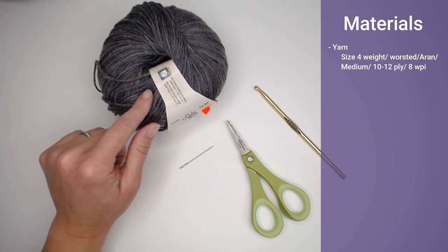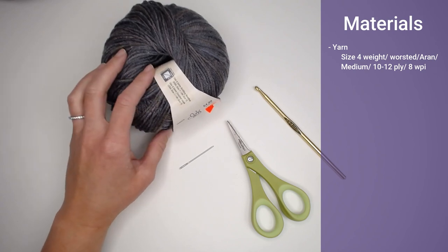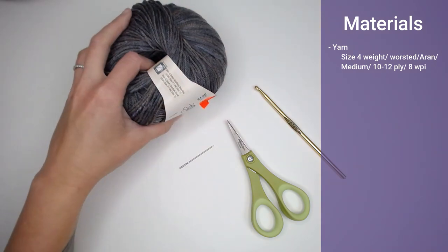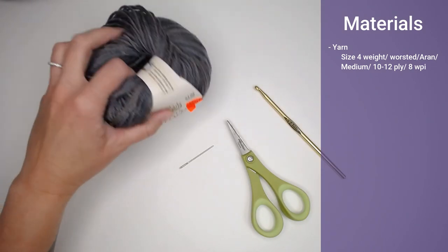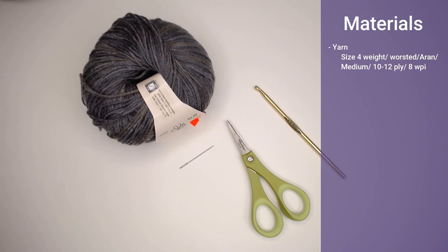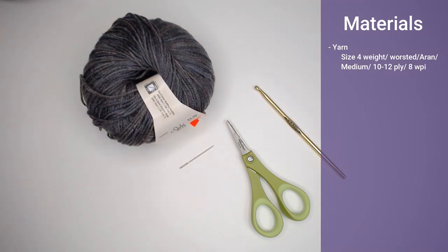The exact yarn I used for this project is Yarn Bee Sweet Divinity in the colors Red Clay, Amber Waves, Uncharted Waters, Denim Dream, and Mountain Views. Unfortunately, right before making this video, Hobby Lobby clearanced out that exact yarn and I don't know if they're bringing it back or discontinuing it. So I found substitution yarns with very close, similar colors. I'll put links to both in the description and comment section below so you can purchase the yarn and have it shipped directly to you.